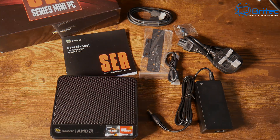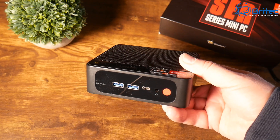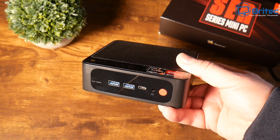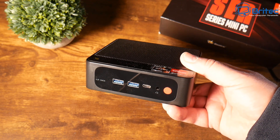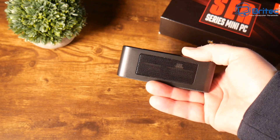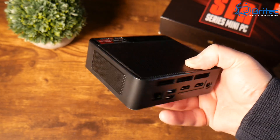Let's take a look at the ports on this device. On the front you've got your power button, headphone input, Type-C input, and two USB 3.2 ports, plus a clear CMOS button. There's a mirror black finish on the front, and on the sides and top there is ventilation.